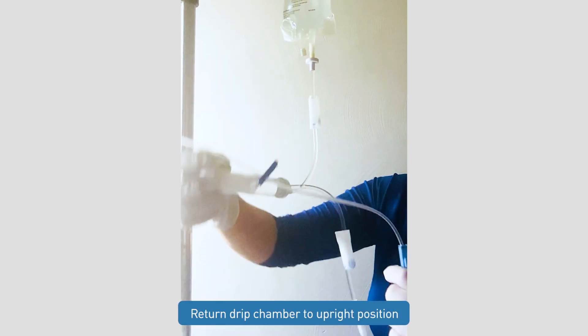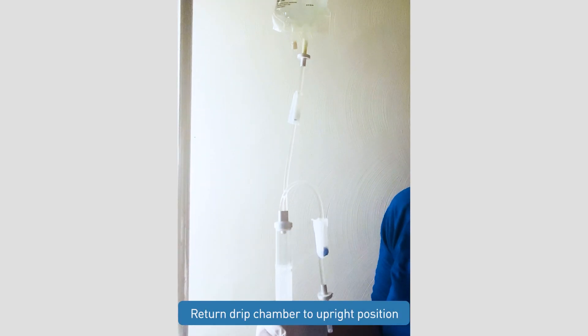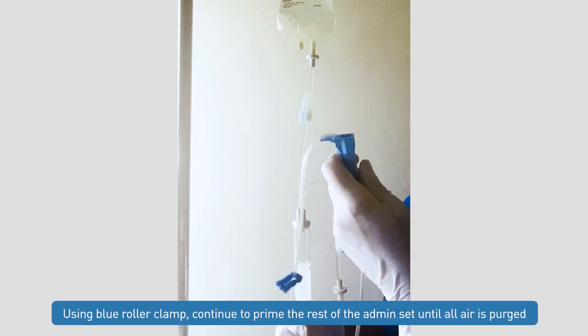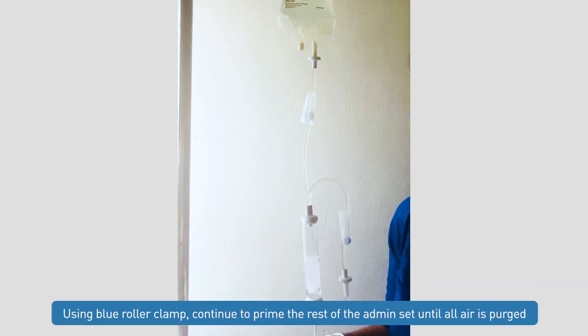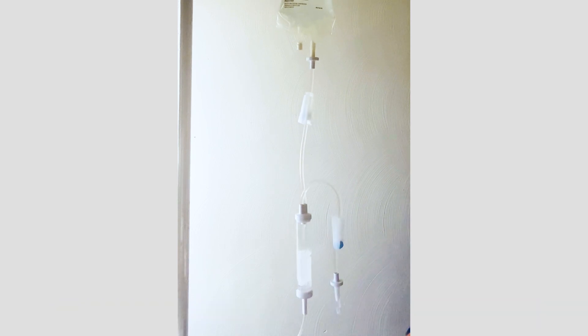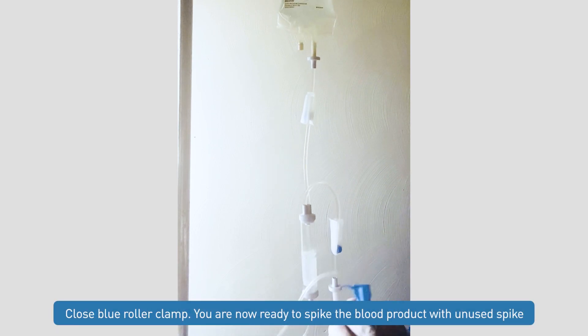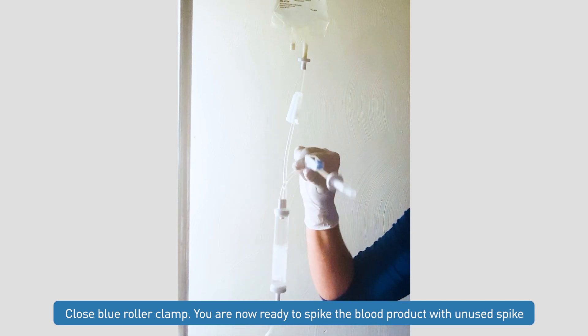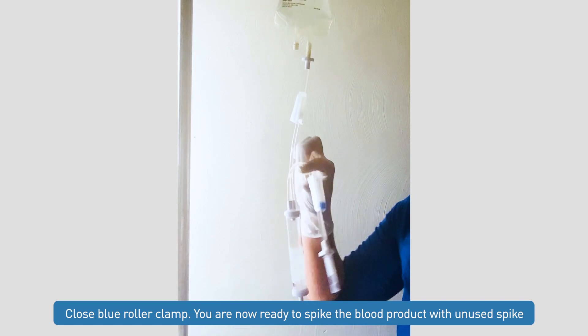At this point, we can return our drip chamber to the upright position. Using our blue roller clamp, we will continue to prime the rest of our administration set until we've purged all air. Once we've primed the rest of the administration set, we can close our blue roller clamp and we'll be ready to spike our blood product with our unused spike.